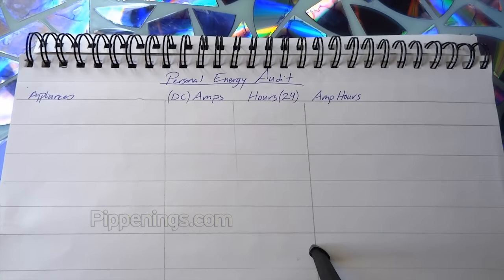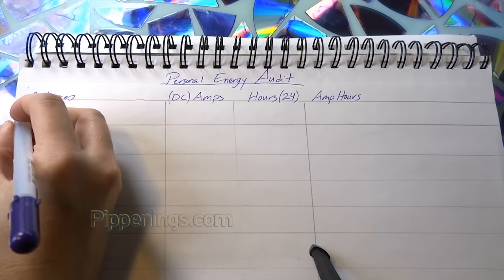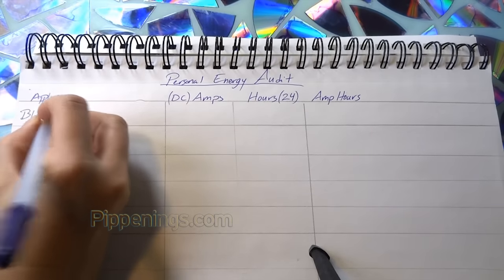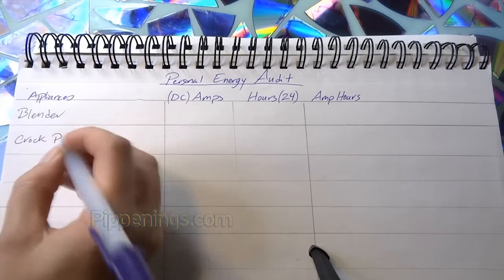To start, we'll list all of the appliances that we use that draw electricity. So I've got my blender, crock pot.